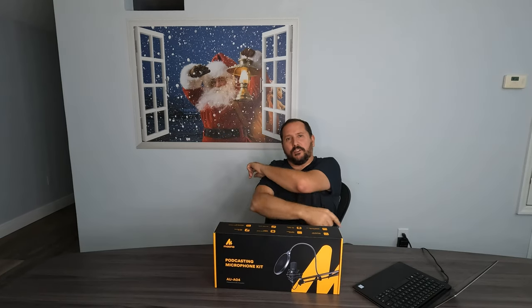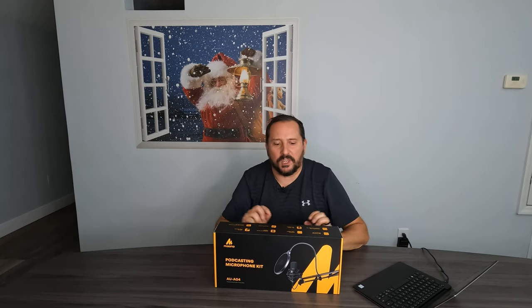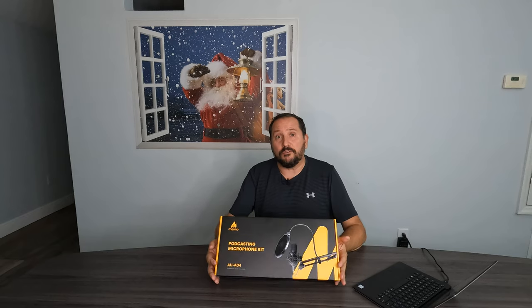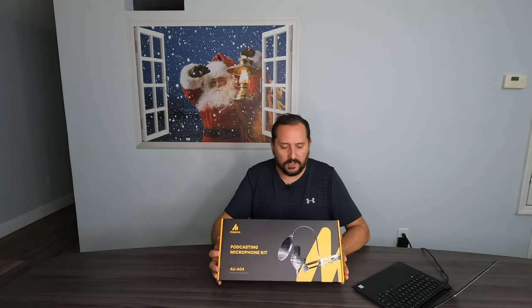Hey, this is Doug from Doug and Nikki, and I am here in our holiday-oriented studio. I'm coming to you with another product review unboxing to be followed by a Doug score between 1 and 5, so you know what I think of this product at the end.